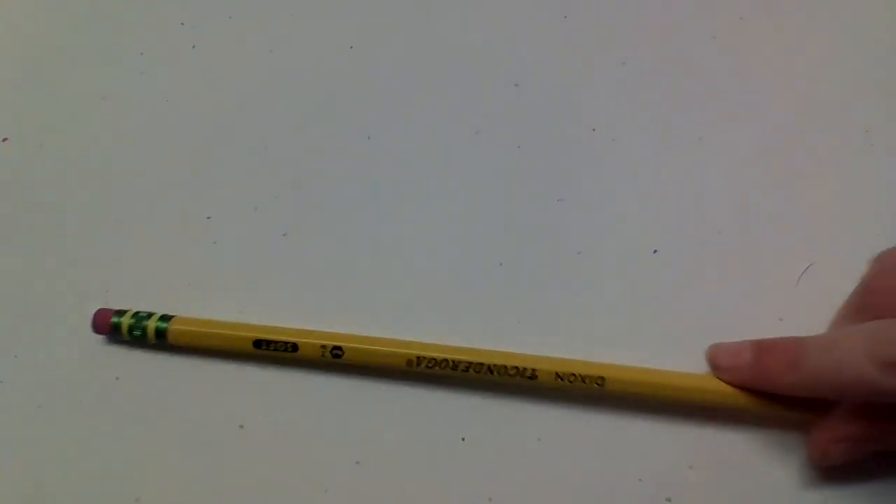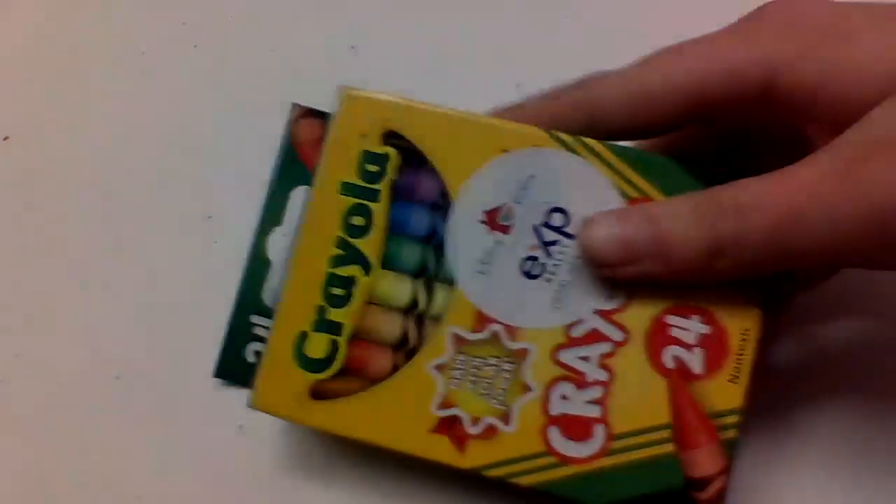Hey guys, I'm Hunter. I'm going to teach you how to draw a candy cane. So first you need a pencil, crayons, and a ruler.